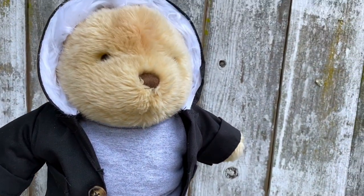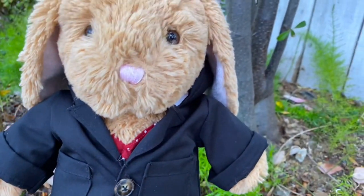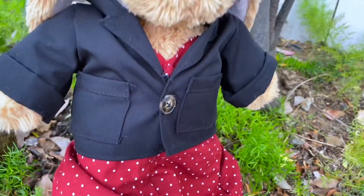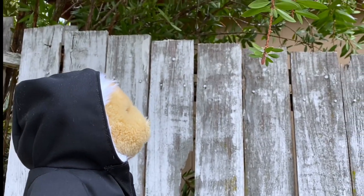Hey everyone, today I'm going to show you how to make this jacket for a stuffed animal. I really wanted to make a jacket like this for the winter season — it's still technically winter where I live, but I know I'm a little late. I think I came up with a great design and patterns for this, so let's get started.